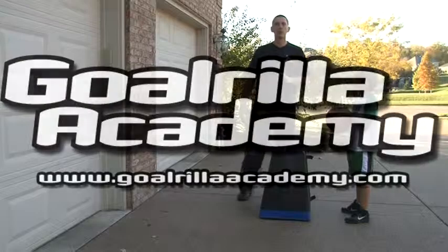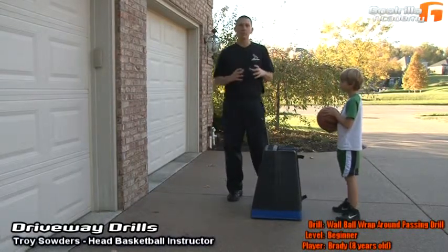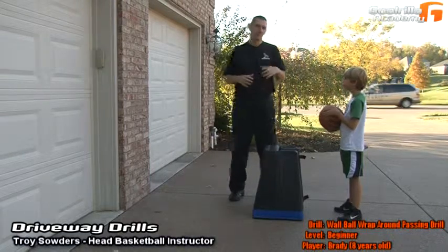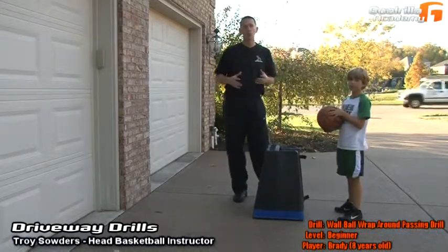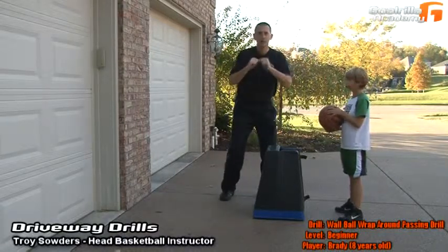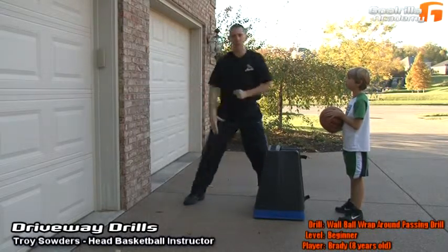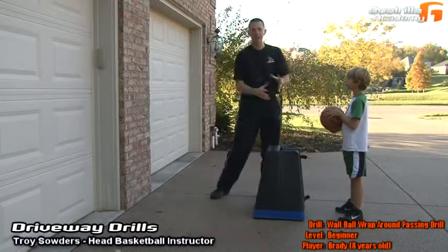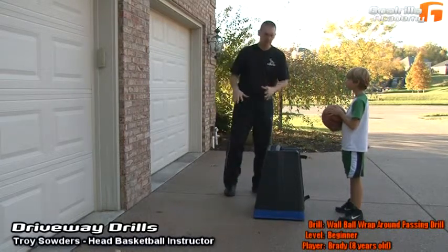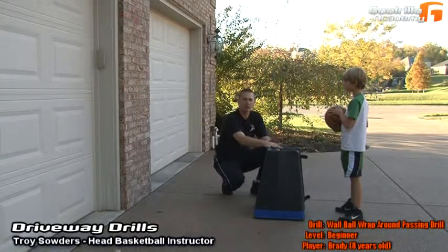Hello and welcome to Guerrilla Academy. On this session of driveway drills, we're going to demonstrate the beginner level version of the wall ball wraparound passing drill. Assisting me is Brady. Brady's eight years old, and what we're going to do is work on a simple ball fake with our established pivot foot. We're going to step out and Brady's going to wrap that pass around, bounce it off the wall and have it come back to himself. I've taken a simple pad from our basketball goal and set it in front of Brady to work as a defender.